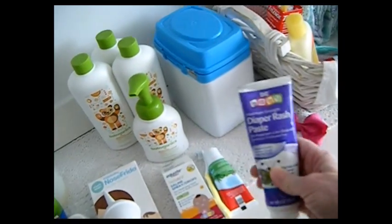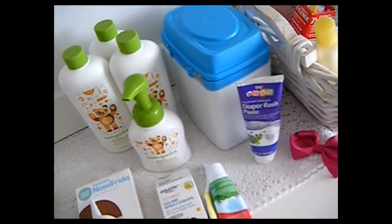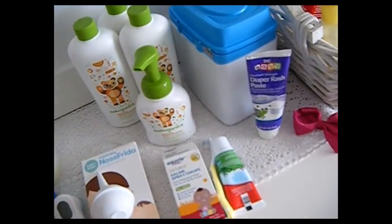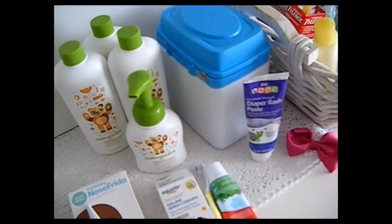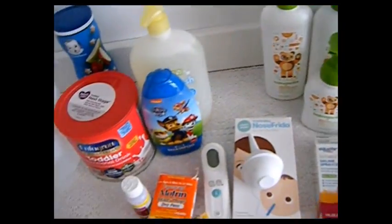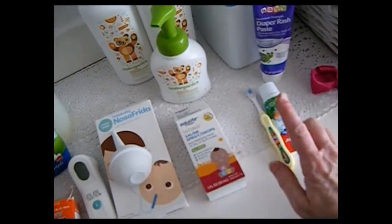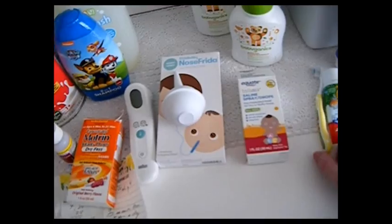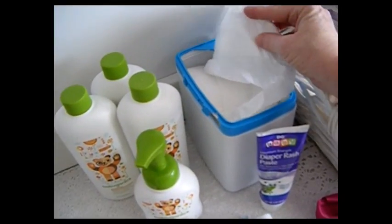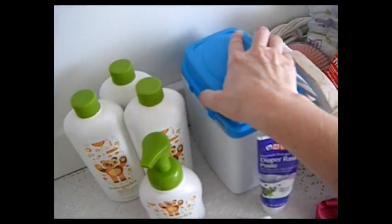Diaper rash paste - I use my homemade paste. You can get that recipe; I'll link it below with the cloth diaper video, or just search 'Janie Pendleton Little Homestead cloth diapering' - that gives you my homemade diaper cream that works with cloth diapers and washes out. Extra toothpaste and extra toothbrushes - be sure to put the toothbrushes through the steam setting of the dishwasher or wash in really hot soapy water. I keep extras, and I'll link the video where I recycled a formula container for refillables - it holds a lot.